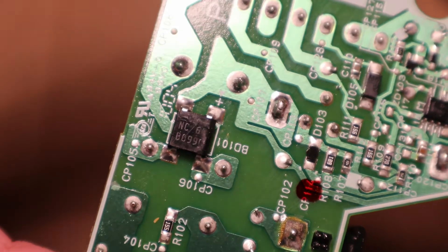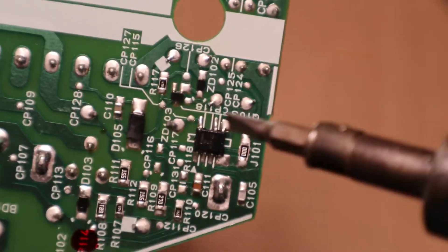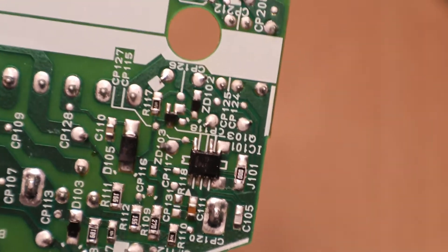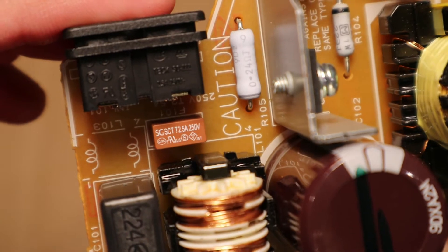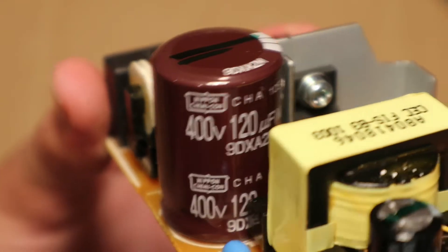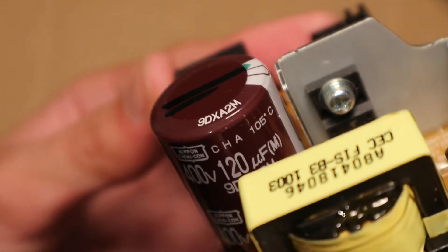The bridge rectifier looks like this. The main control chip looks like this with one pin missing. Now let's take a look at the fuses. The input fuse is 2.5 amps, 250 volts. The main capacitor is 400 volts, 120 microfarads, 105 degrees Celsius.